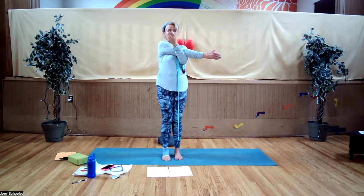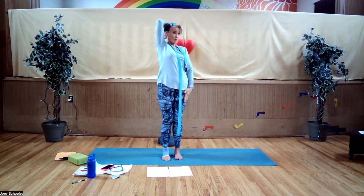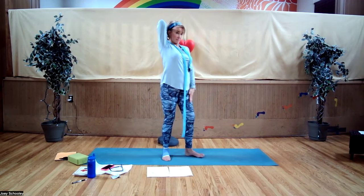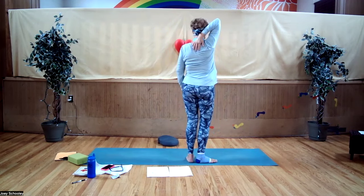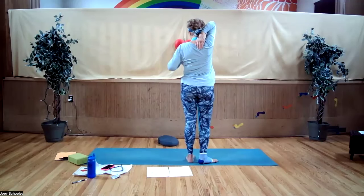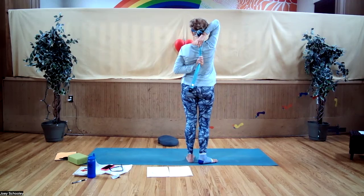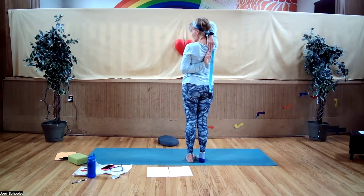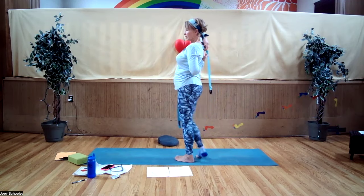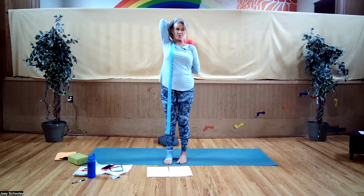Unlock and take that straight right arm behind your back — pat yourself on the back. Now this is where you're going to take the other arm — maybe you can reach, but if not, you've got your strap. This is a very intense but nice stretch for your triceps.